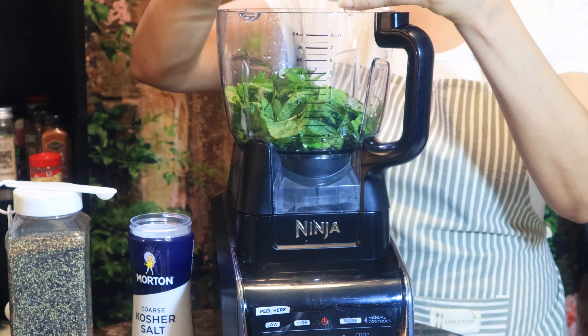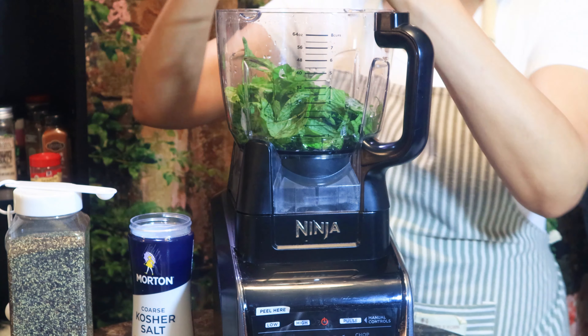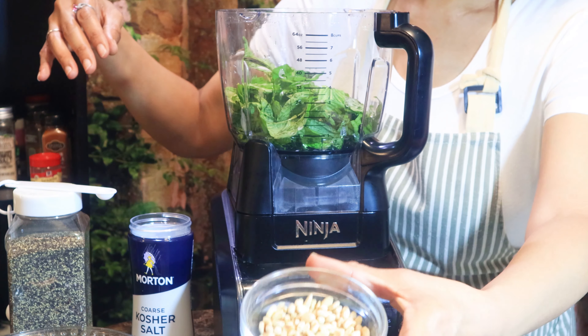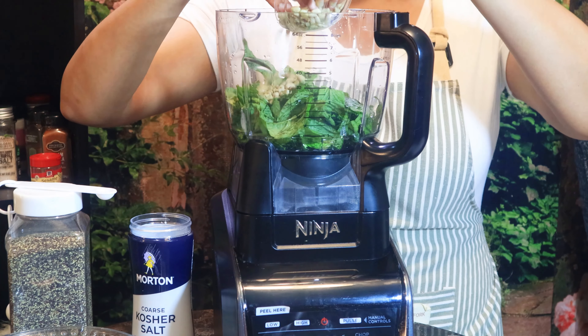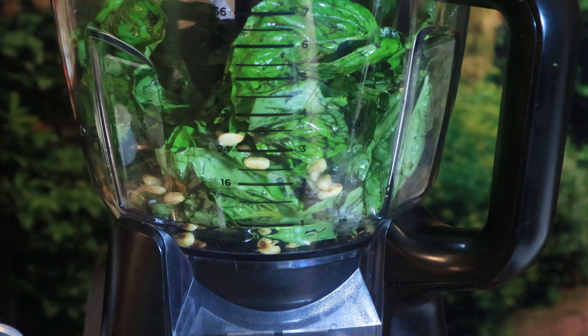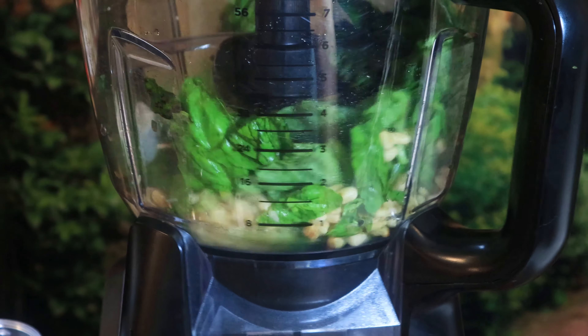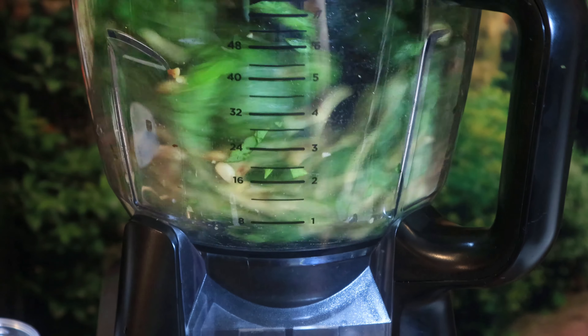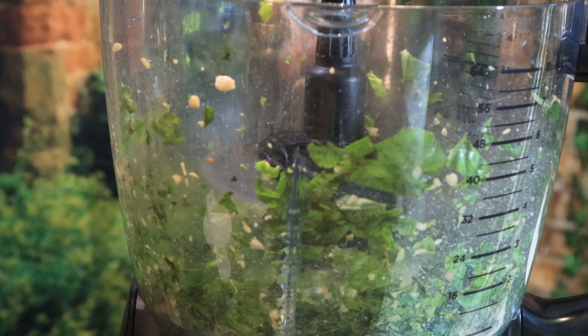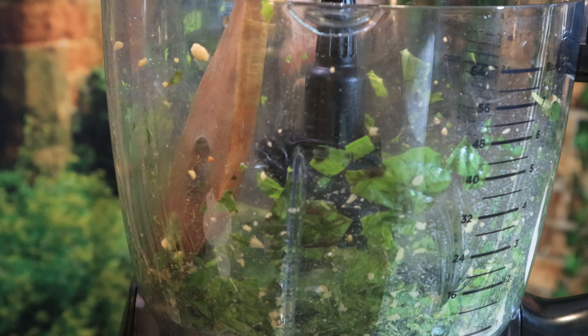I don't know if you noticed, but I forgot the blade. You want to go ahead and put in your basil and your pine nuts and blend it up with a pulse consistency. In between pulses, you might have to take a spatula and push down your mixture — oh my god, it smells so good.